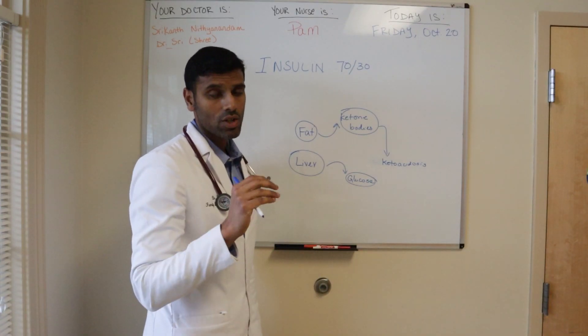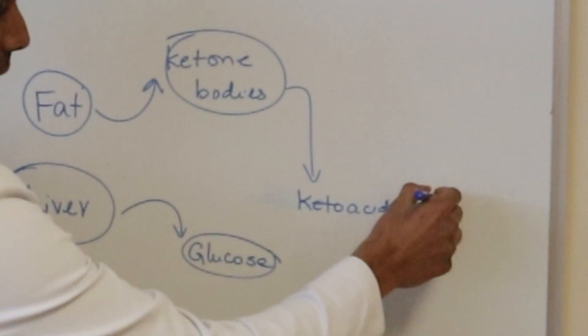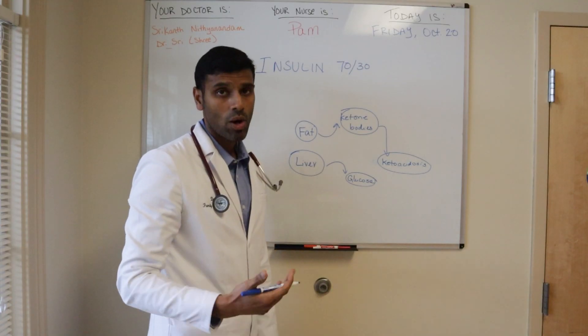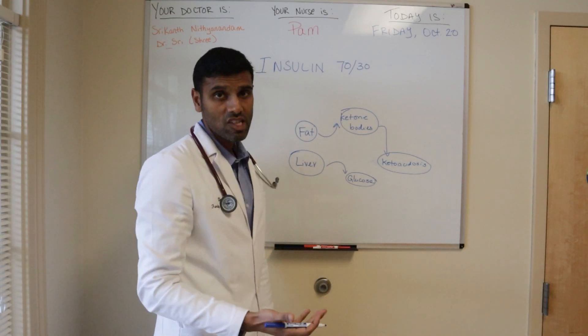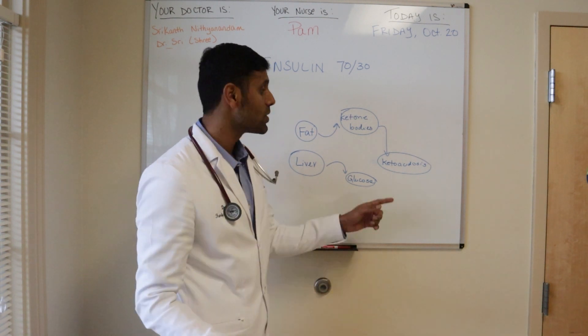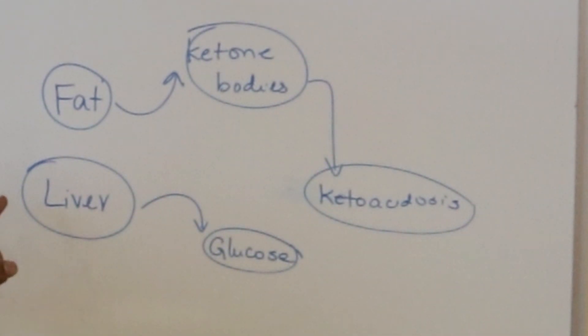Ketone bodies are good — they are a good source of energy. But too many ketone bodies can actually develop a complication called ketoacidosis. This is going to be uncommon in normal people. However, in diabetic patients who have a complete lack of insulin, especially in type 1 diabetes, they can develop a complication called ketoacidosis.